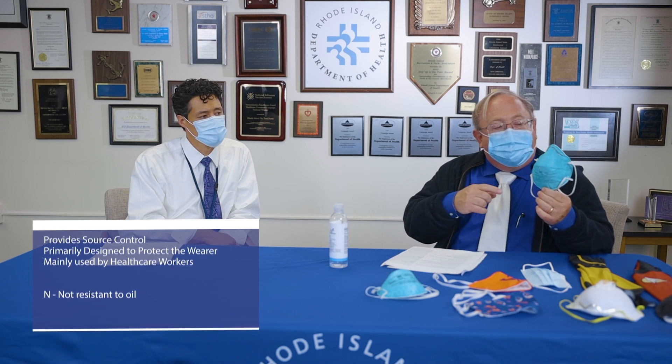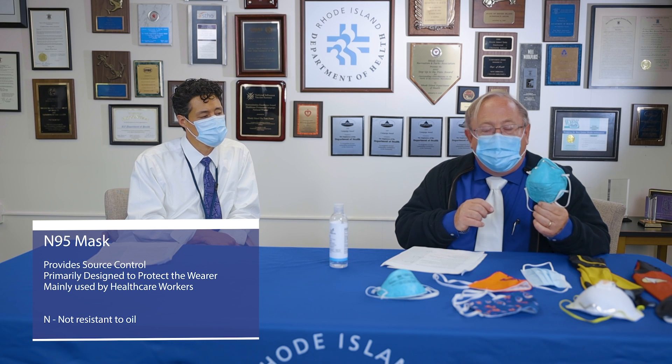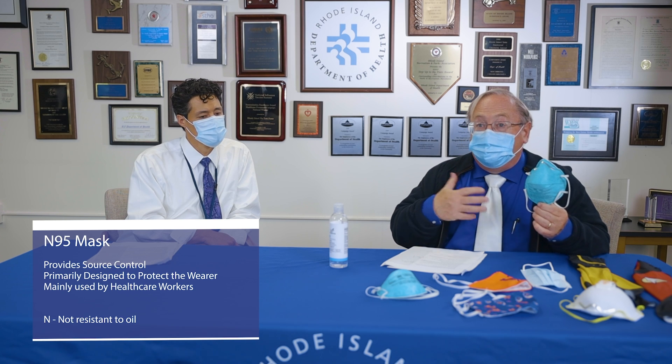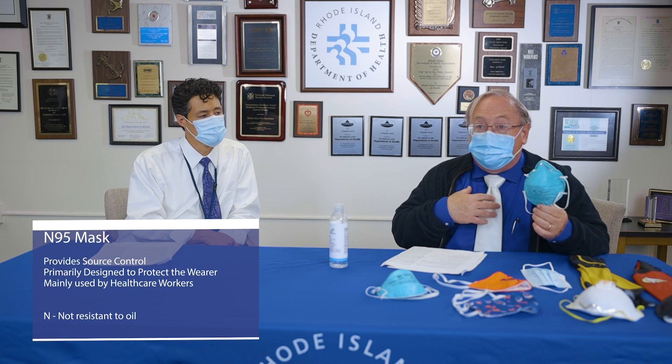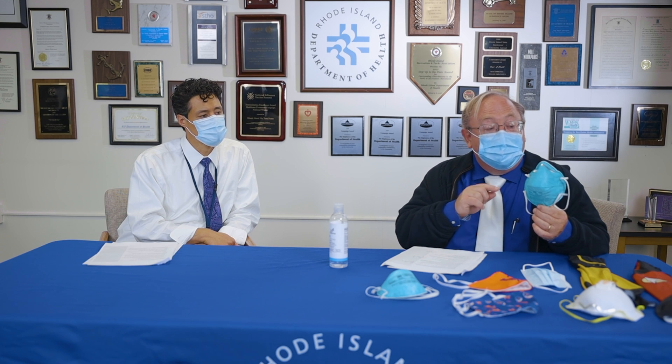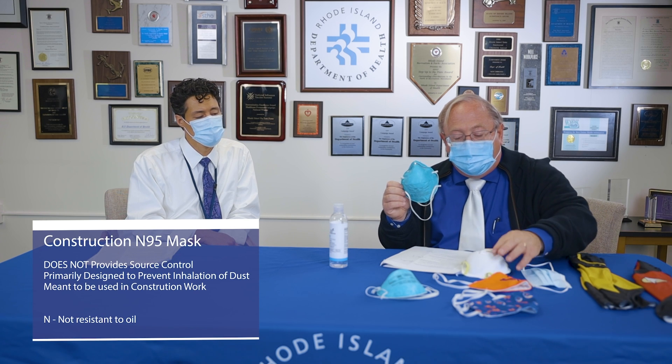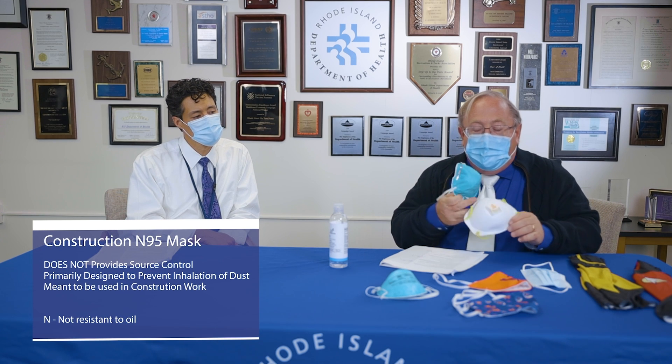This one is called an N95 mask. The 'N' stands for 'not resistant to oil.' This is something I wear in the hospital when seeing a patient who is coughing or sick. This mask does provide source control, but the main reason it's used is to protect me as a physician from a contagious patient. This is a medical grade N95 mask, and I want to distinguish that from a construction grade N95.